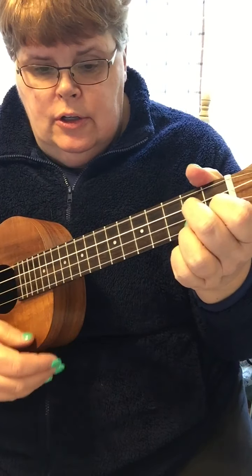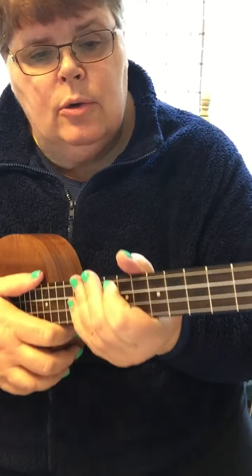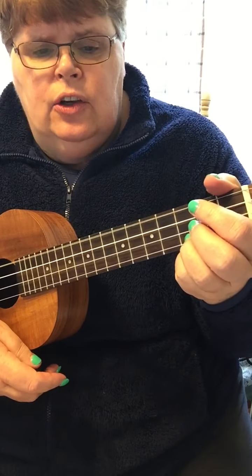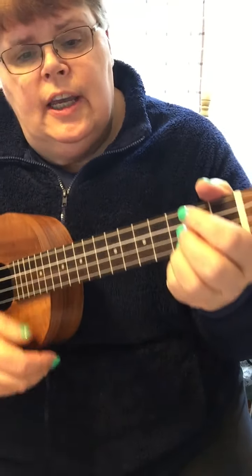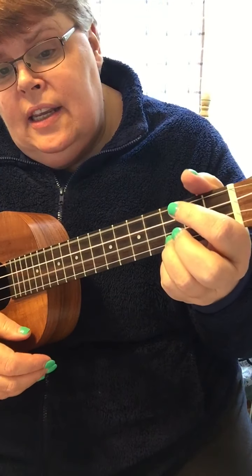And G if you don't want to do G7. So I'll just hit the chords first — just hitting the chord changes. Hey, good lookin', whatcha got cookin'? How's about cookin' somethin' up with me?